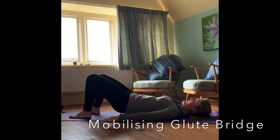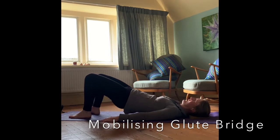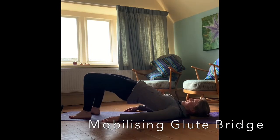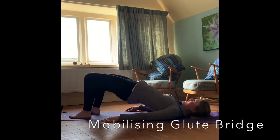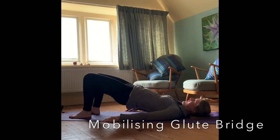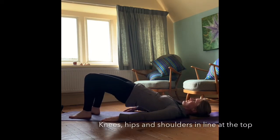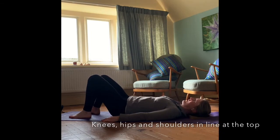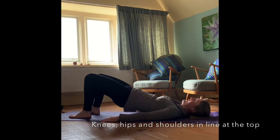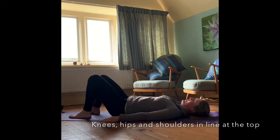At the top of the movement we're going to just squeeze those glutes gently, and then slowly roll back down the spine one vertebrae at a time. As the hips land back on the mat, you're just going to tilt that pelvis away from you and then peel it back up towards you. Nice and slowly and controlled, rolling up and rolling back down again.